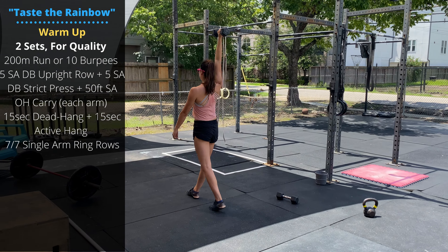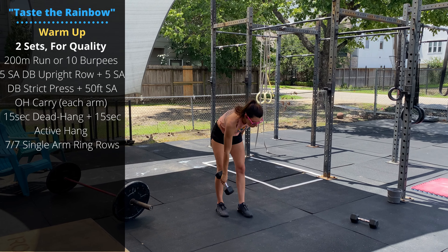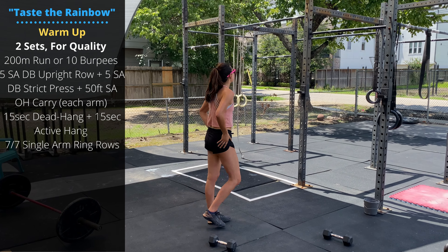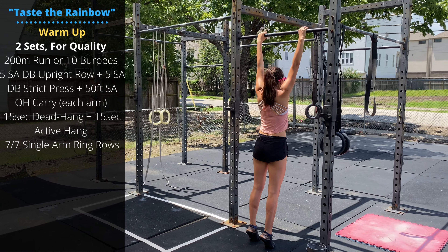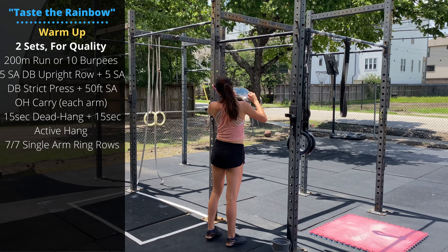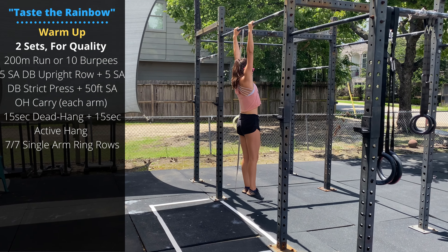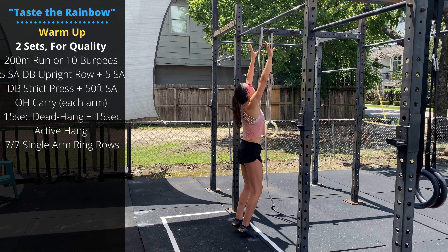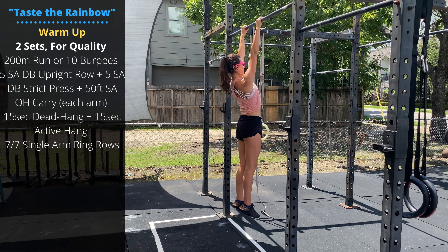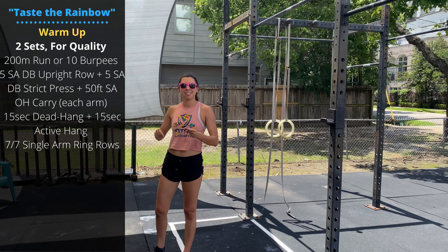Warming up, we're going to go two sets. Start off with a 200-meter run or 10 burpees, followed by five single-arm dumbbell upright rows — stand tall without leaning to the side, pull the elbow up and back, pulling the dumbbell to the shoulder — then five single-dumbbell strict presses.